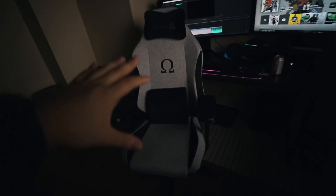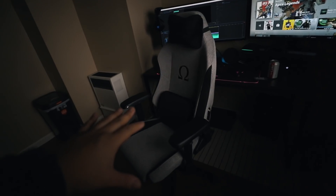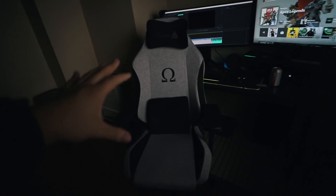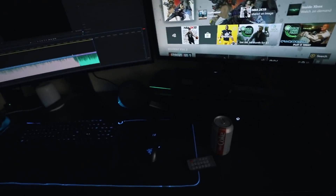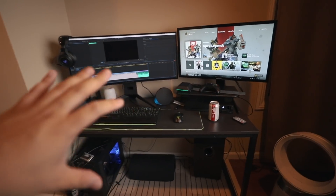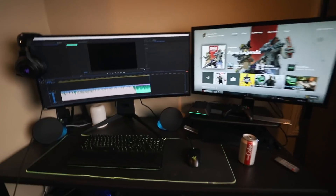So here's my Omega Secret Lab chair — come on, stop spinning, stay still. The most important part is the chair. This chair is amazing, and this is my setup now. It's a little too dark, let's make it a little brighter. This setup is legit, I love it so much.